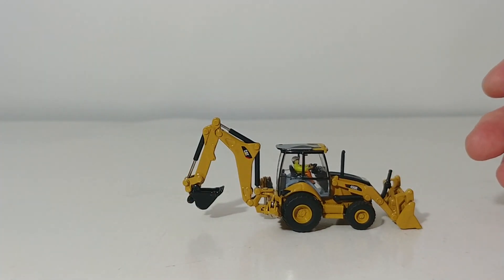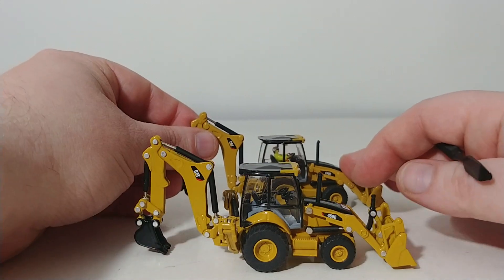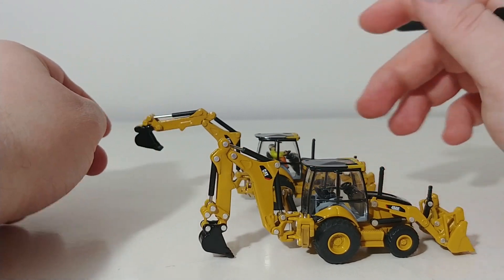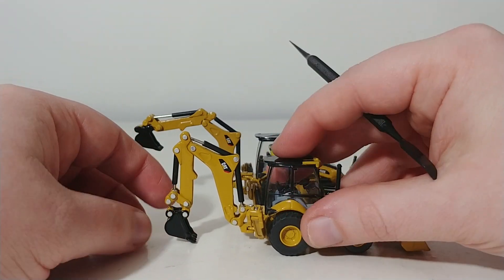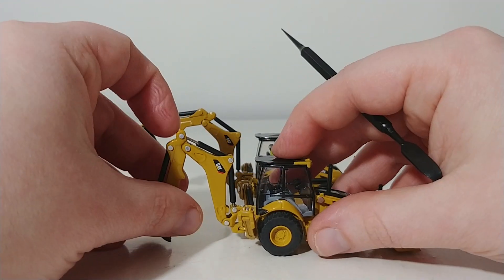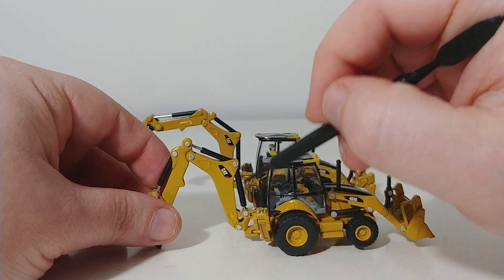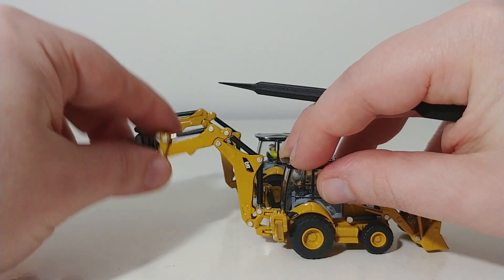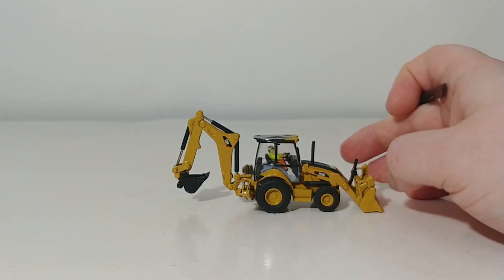So that's the 450E, the DieCast Masters version. This is what it derived from — this is the original that came out a number of years ago, the Norscot version. DieCast Masters was a huge improvement in basically one main area: the functionality of the backhoe, which is kind of important when you're buying a backhoe model. As I mentioned in the 320 review, a lot of these Norscot models had cylinder issues where they wouldn't hold the pose. It is so good, and I was so happy to see that DieCast Masters addressed that with these updated and much improved versions.